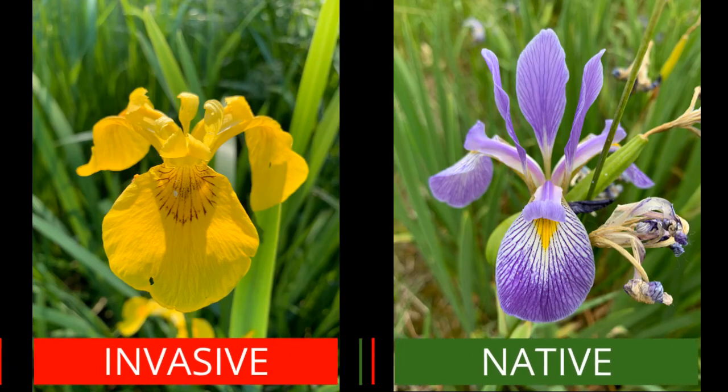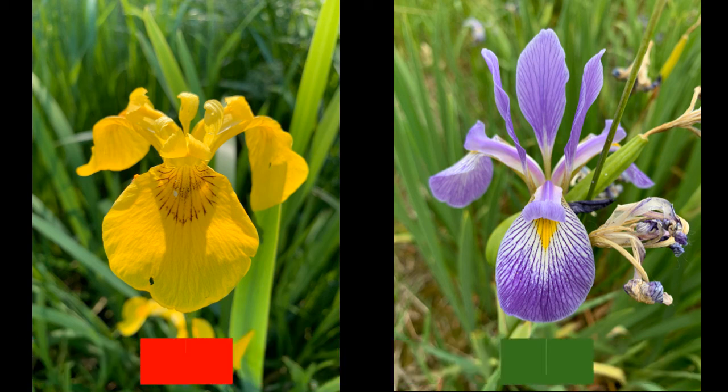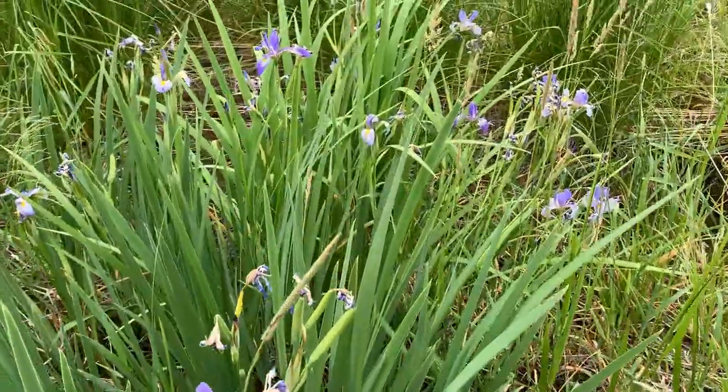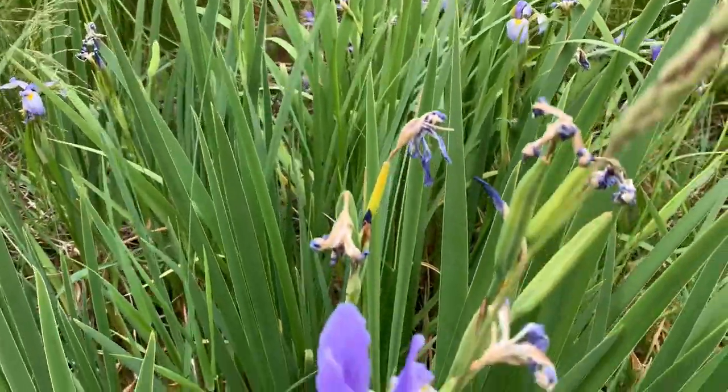But when those flowers are gone, there's still a trick to see the difference, so I'm going to show that to you now. Here are the two flowers — real easy to tell the difference between the two. Big yellow flower for the invasive and a beautiful blue or purple flower for the native. Out in the field, you can see quickly that this is the native iris because it has lots of beautiful blue-purple flowers showing.